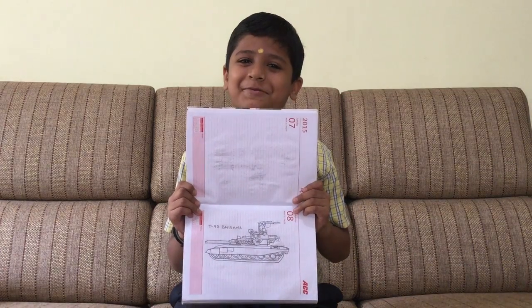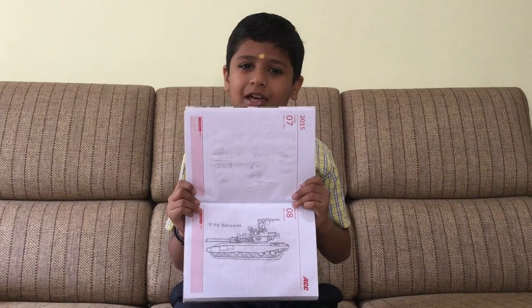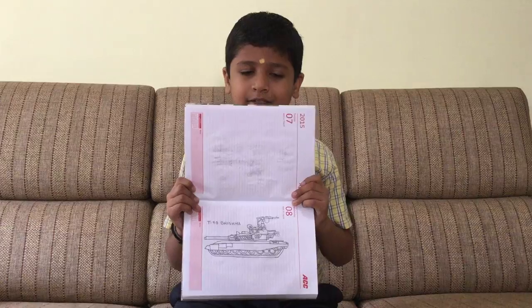Jai Gurudan. My name is Pranav from class 5B of SSRPM school, Bangalore North. Today I have done drawings and I am going to explain what they are.